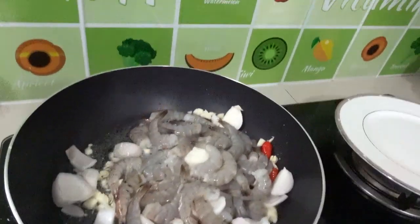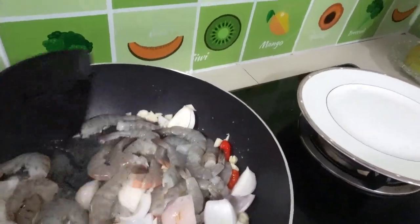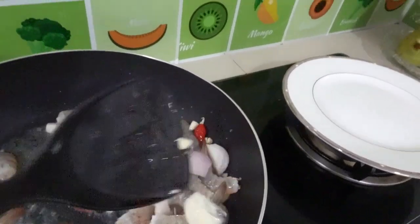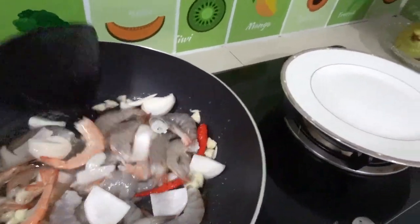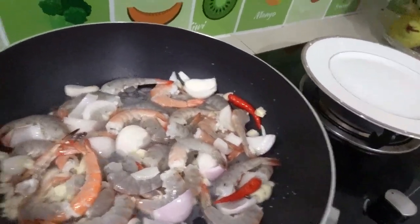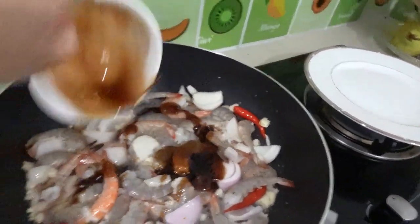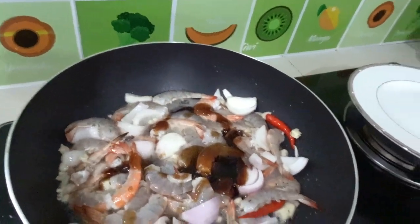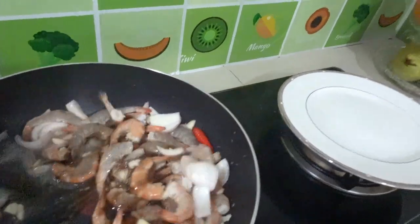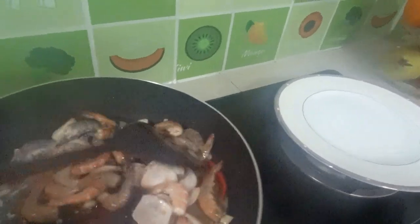Make sure that the prawn — you can see the color is golden, it's not brown, it's orange. Next we add our oyster sauce. It's pretty easy, you can prepare this one in about 10 minutes, but make sure you have all your ingredients ready before you start.